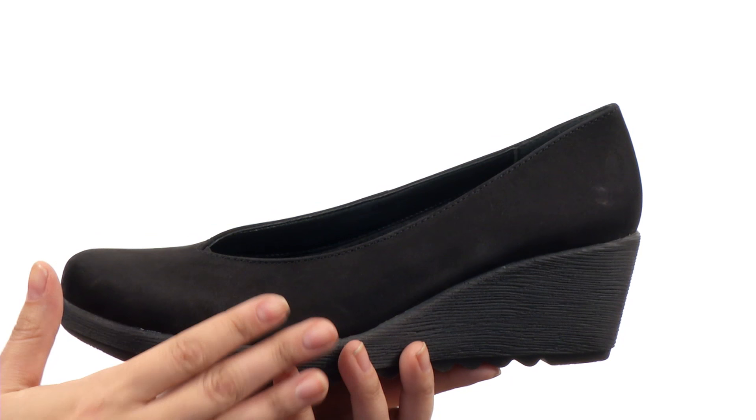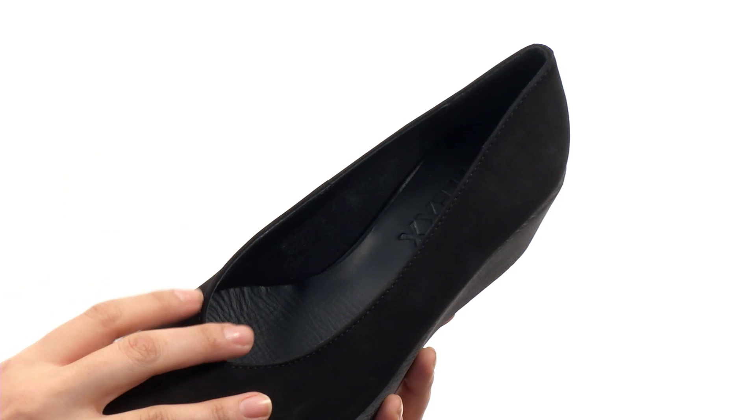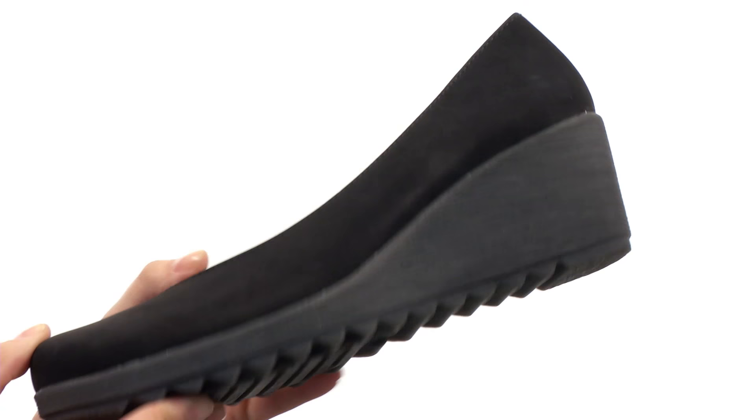Here we have a beautiful leather upper that is super soft to the touch. We have a wonderful lining with a lightly padded footbed that is completely breathable. Then there's this wonderful wedge pump silhouette giving you the perfect amount of height, along with a durable rubber outsole too.